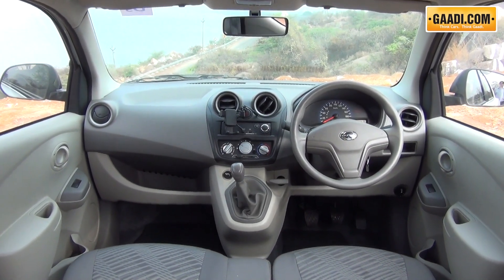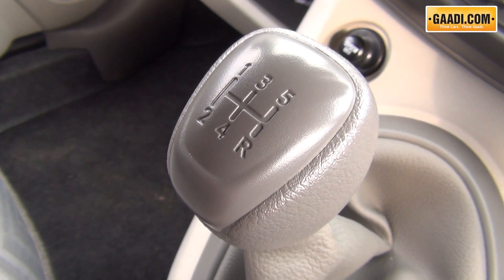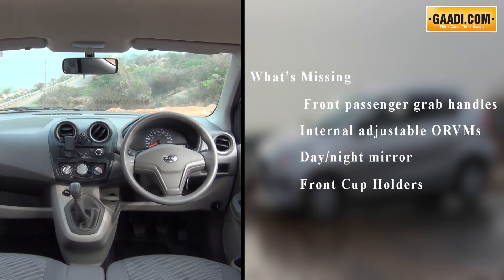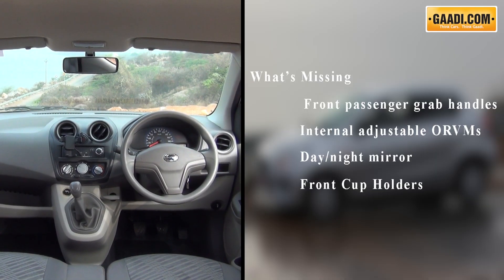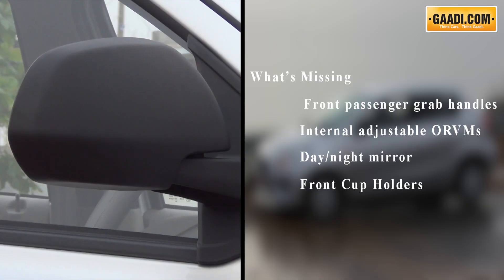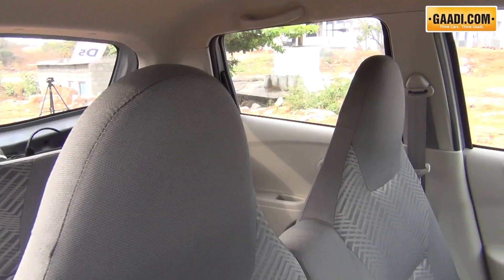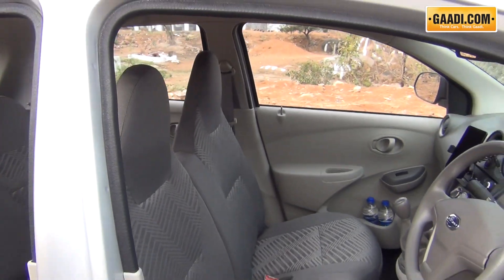The GOAT does seem like a good package to drive in various conditions, with comfortable and roomy seats up front, but at the cost of a few basic features like a front passenger grab handle, internally adjustable outside mirrors, a day and night inside mirror, cup holders, etc. Let's take a closer look at what it offers at the back seat.